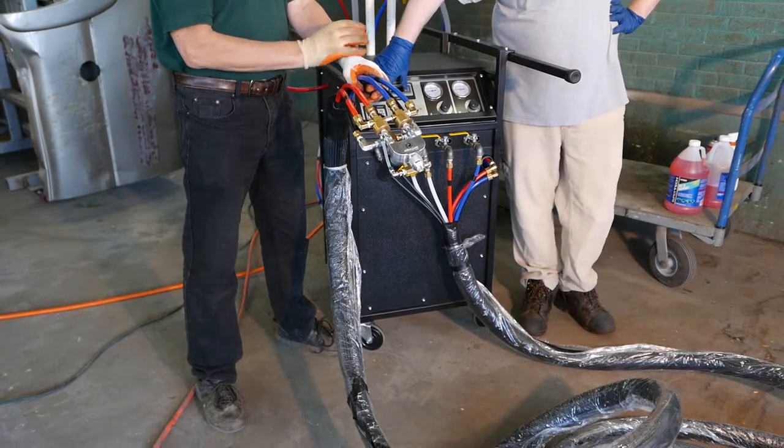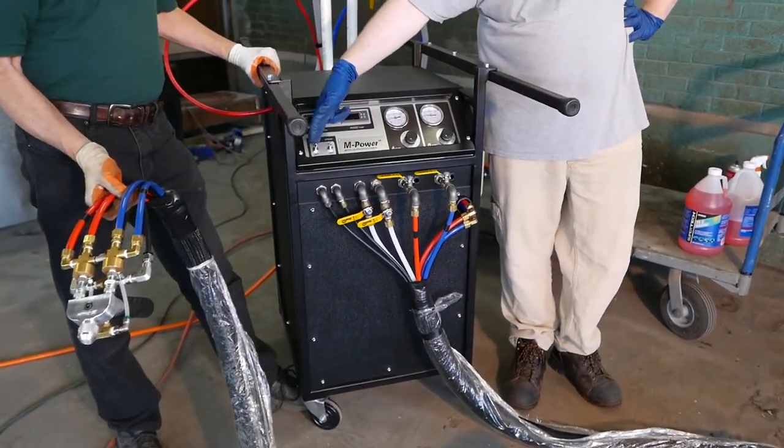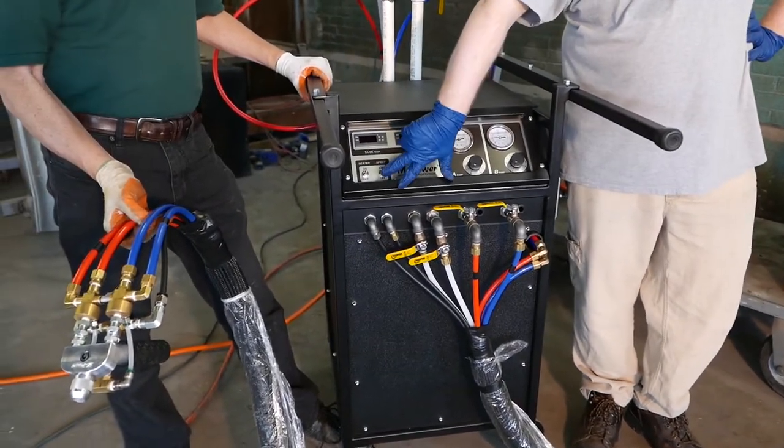Temperature controllers are right here. Main power switches — we're not plugged in right now — are right here. You have one switch for the heater and one switch to turn on the function of the motors.